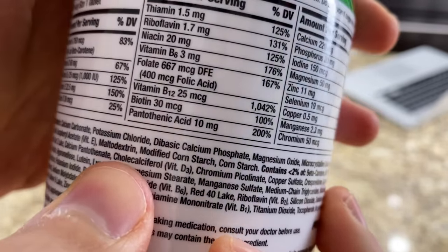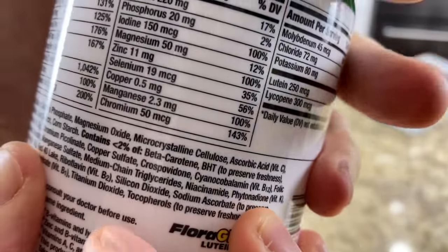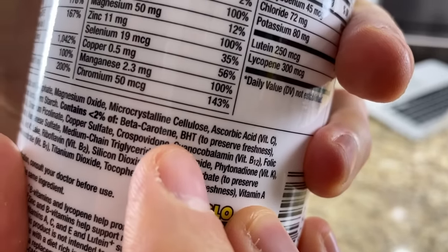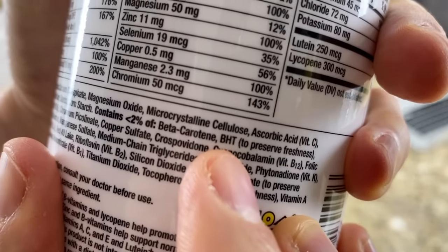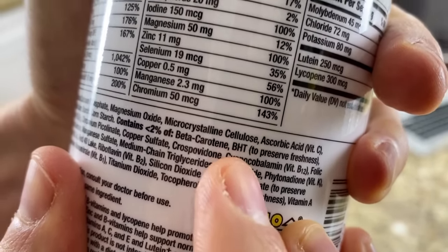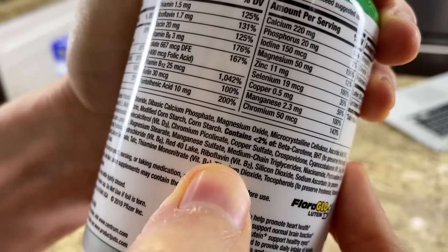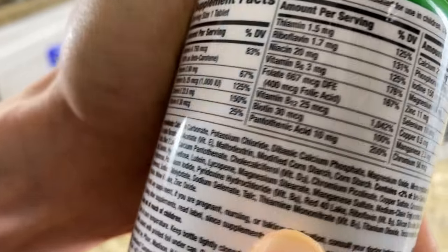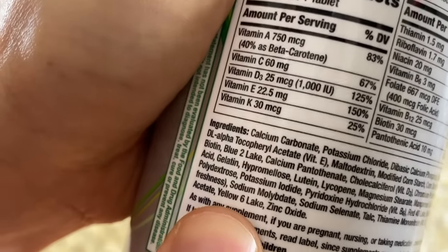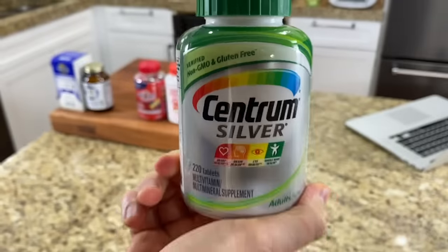Then we see modified corn starch, kind of like a stabilizer or filler — ideally you don't want to see it from corn. BHT is a preservative they used to put in a lot of cereals but they stopped because it's controversial. The good ones will use tocopherols, which is an extract from vitamin E. Then we keep going and we see food coloring — artificial food coloring in the form of red number 40 and yellow lake number six. This is not adding nutrients; this is just to make it look more pleasant. You don't want to see artificial food coloring. This cost me about 20 bucks — is it worth the money? I don't think so.